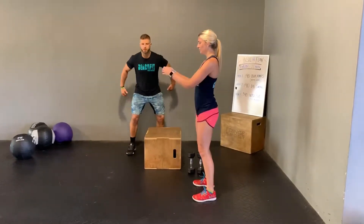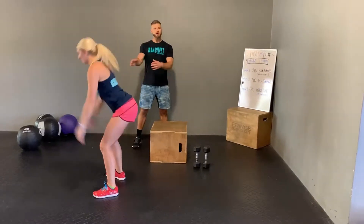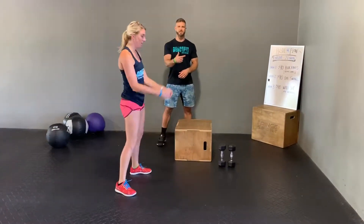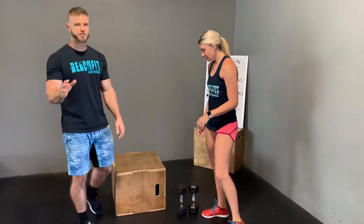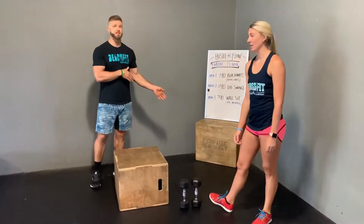She's going to explode through the jump using her arms, jumping as far as she can with enough control to land smoothly. She's going to jump back the other way. Again, she's trying to jump a distance where she's working hard but she can land smoothly and in control, and she can keep going as the 40 seconds go on. That's as many reps as she can in 40 seconds, then she has 20 seconds of rest.